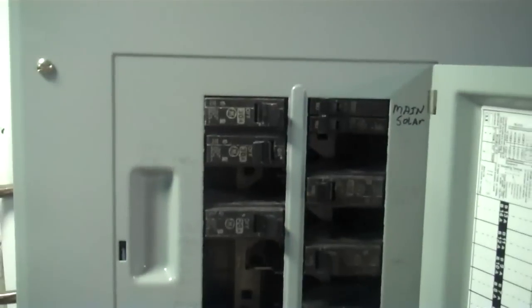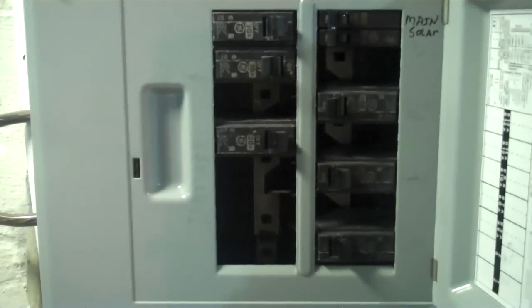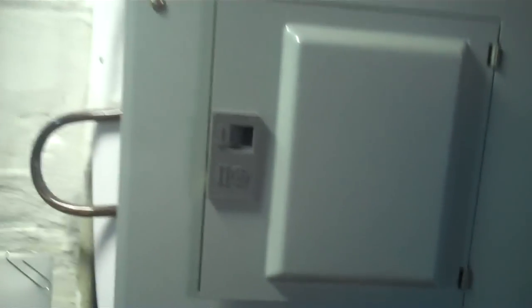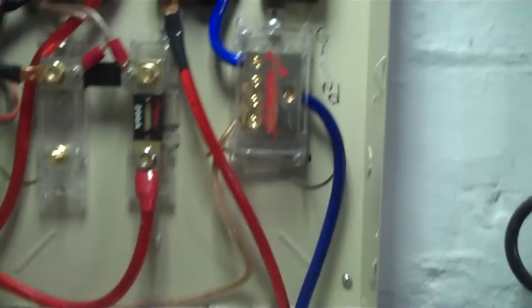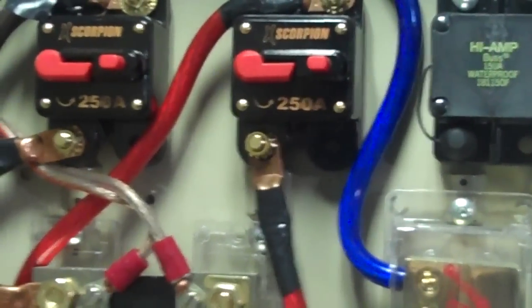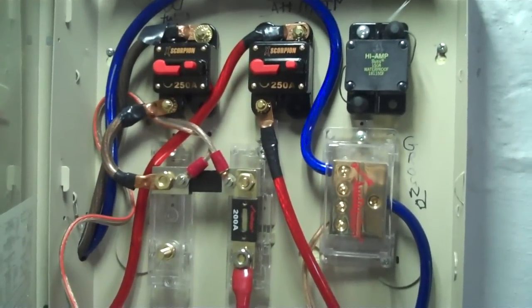I actually used a breaker box. Now what most people don't know is some of the breakers you can buy are DC rated. So you can save yourself some money instead of going to Midnight Solar and spending like 50 bucks a breaker. This right here I made myself. Here's my turbine meter — I took a bunch of breakers and rigged up my own little box for my wind and some of my solar.